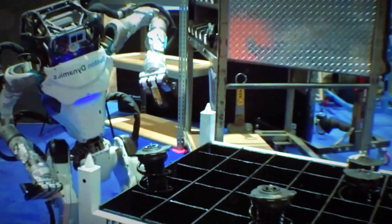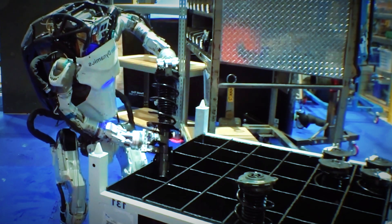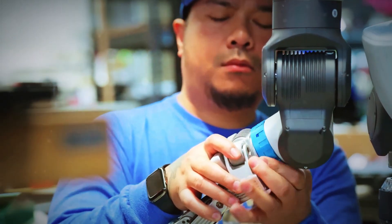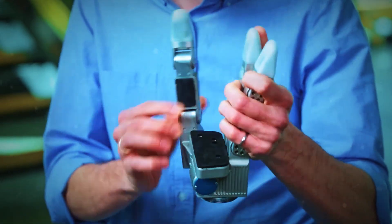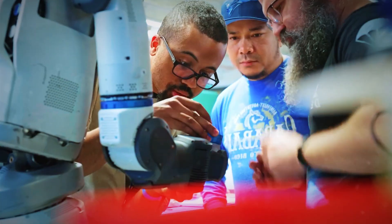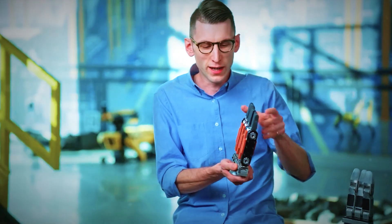For Boston Dynamics, that's been the holy grail: building a hand that's strong enough to grab a toolbox but gentle enough to pick up a light bulb without shattering it. Their first gripper got the job done — it had fingers, but no thumb. Everything was in one straight line, good for simple grasps, not so much for finesse. Think of it like trying to eat soup with chopsticks: possible, but painful.